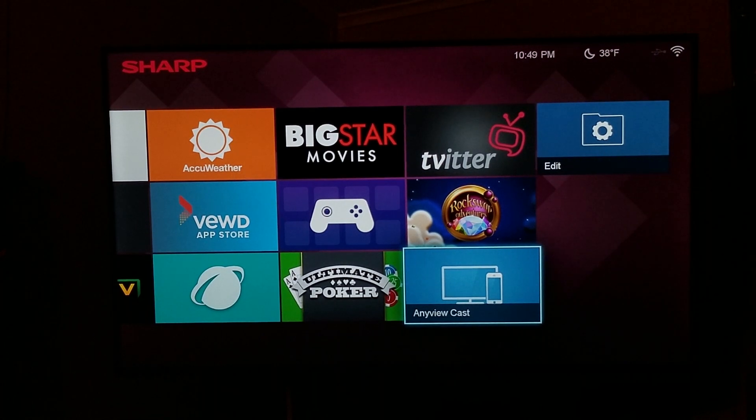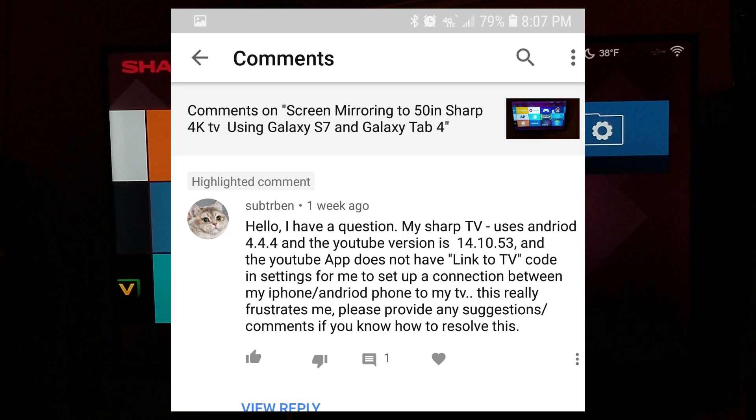Hey, what's going on YouTube, just another quick video. A little over a year ago I made a video called 'Screen Mirroring to a 50-inch Sharp 4K TV using Galaxy S7 and Galaxy Tab 4', and I received a comment on that video a little over a week ago from Subturban that read: 'Hello, I have a question.'